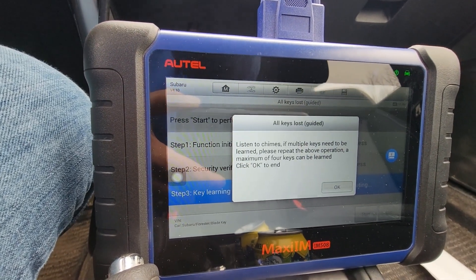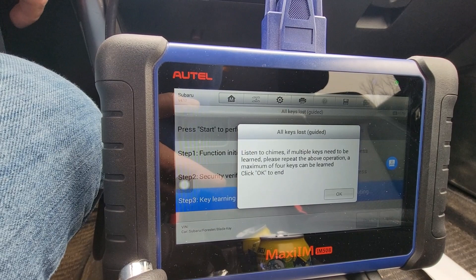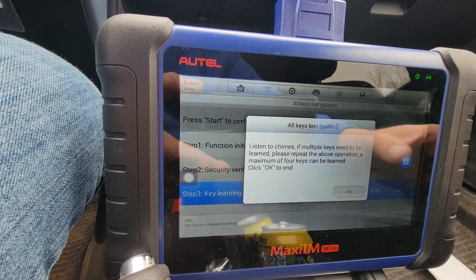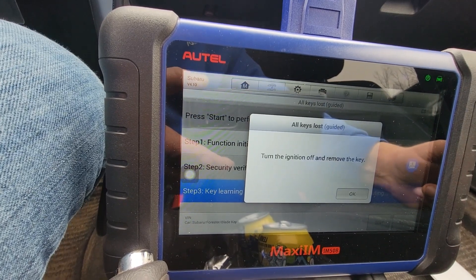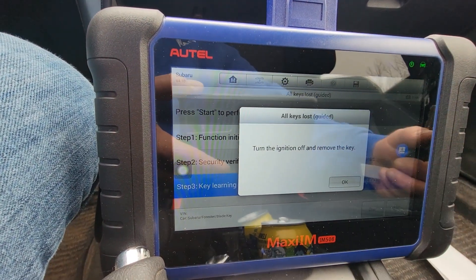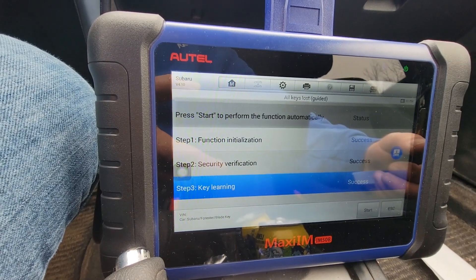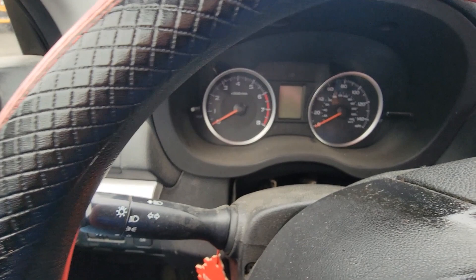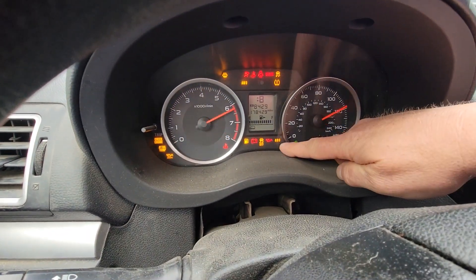And that should be that — there's our beeps. Turn off, remove the key, click OK, and now our security is off.